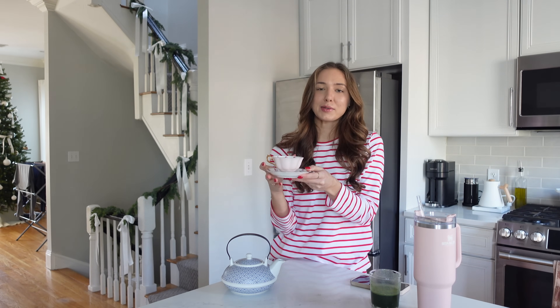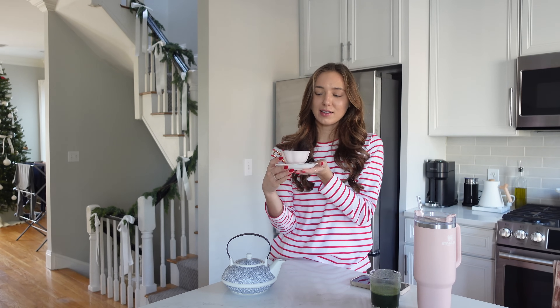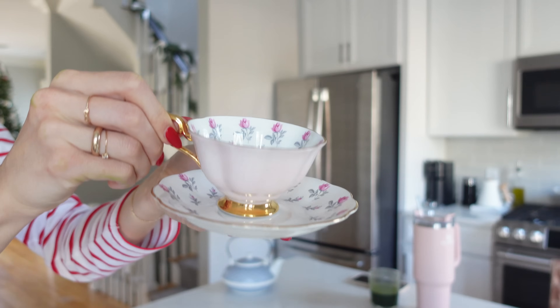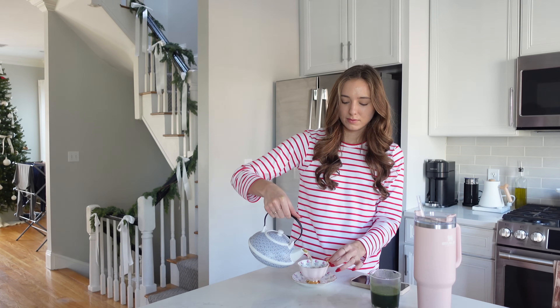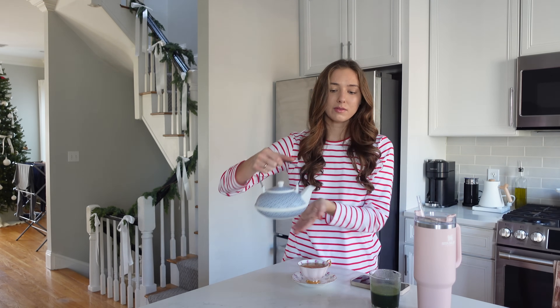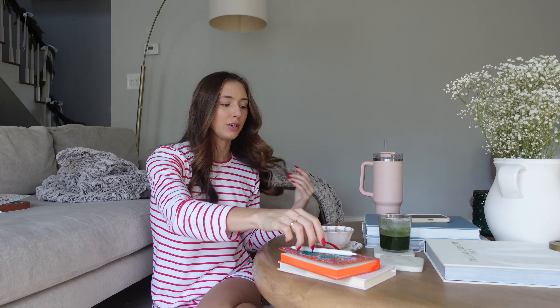After my grandmother passed away I got a lot of these little things that she had, which is so special to me. I just made some tea — I feel like I've been having little solo tea parties lately because of this teapot and I just love it. I'm going to do a little bit of journaling. I'm really trying to get back into my morning routine this year.